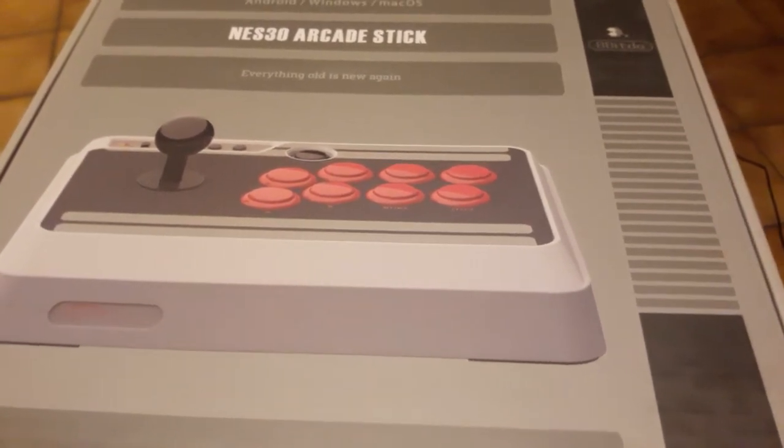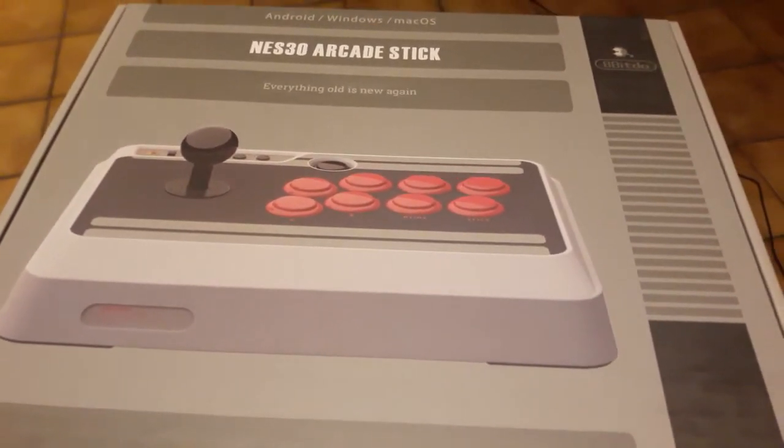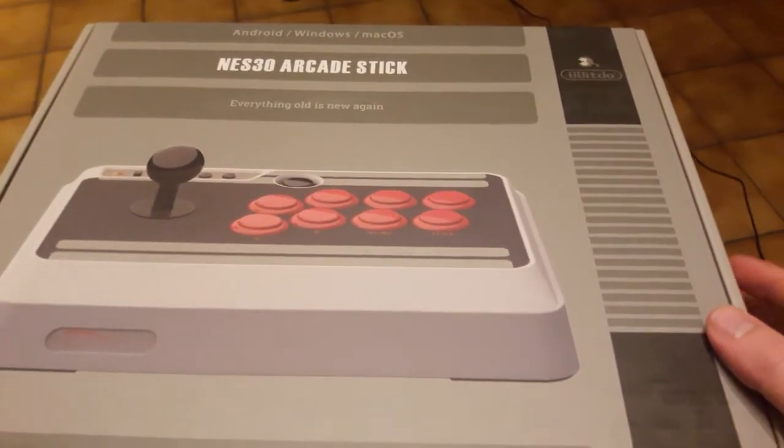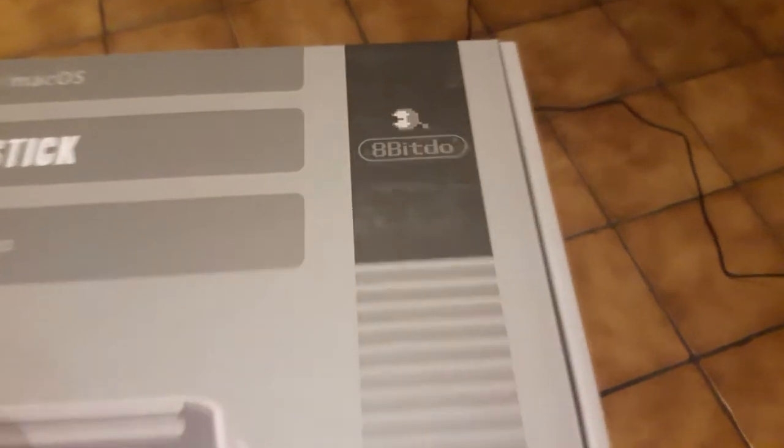Bonjour tout le monde, ici Zelot, j'espère que vous allez bien. Aujourd'hui je vous retrouve pour une vidéo unboxing et test du nouveau produit qu'a sorti 8Bitdo en France.